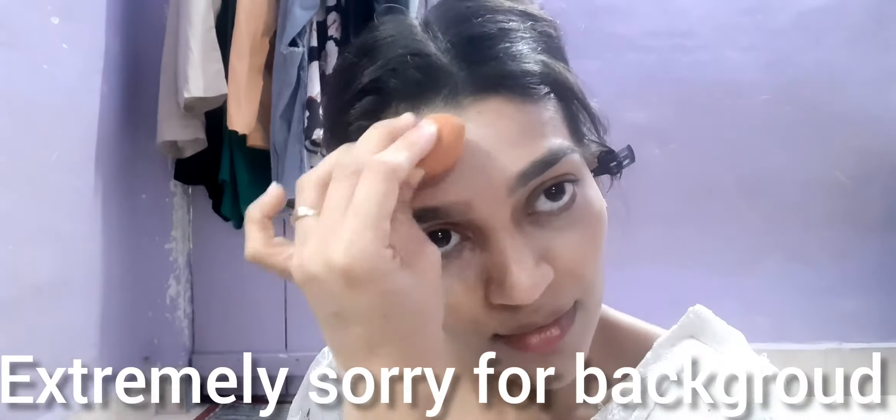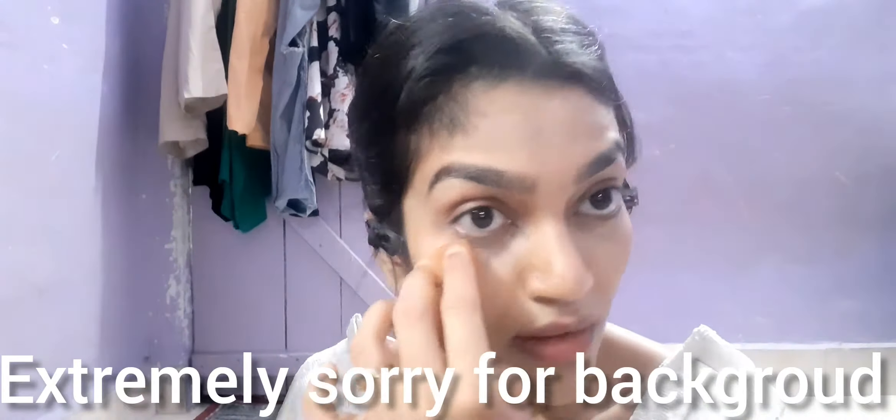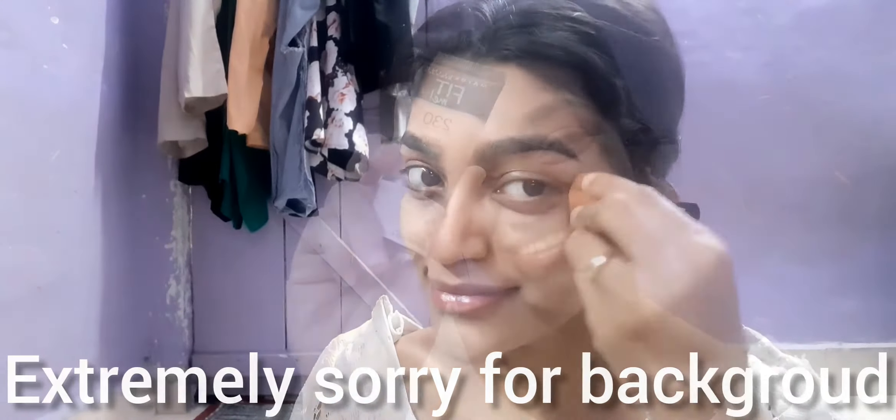First of all I'm going to conceal my under eyes and my mouth area because I need extra coverage there. I'm applying a concealer which is very near to my skin color, and then with the help of a beauty blender I'm just going to blend it in nicely.